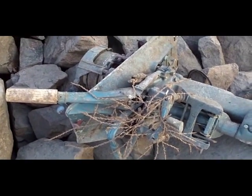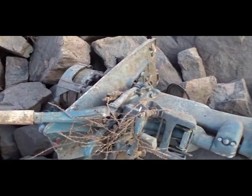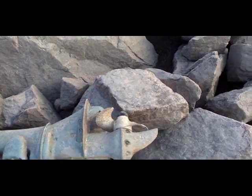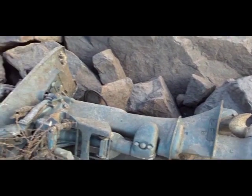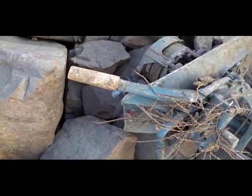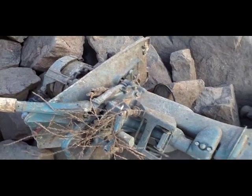Looks to be about a nine horsepower or something like that. I can't tell what make it is — the cover's gone. Or maybe they got mad and threw it in. Who knows.